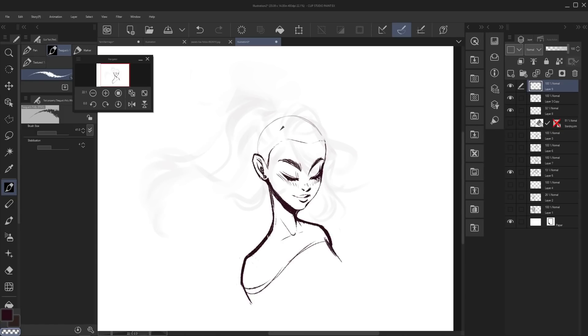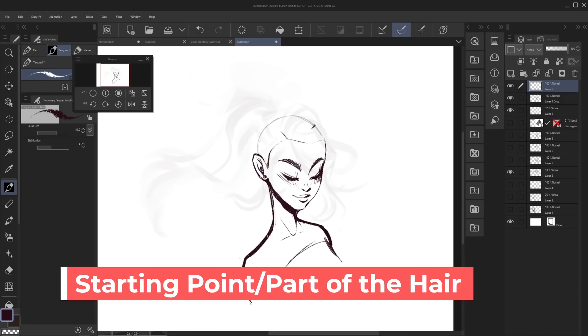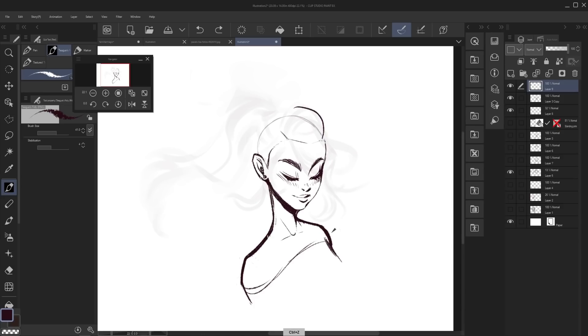Now that you know where the skull is and how big it is, it's important to choose where the hair is starting from. The hair is coming out from all of the skull, but most of us have a part or multiple parts. Or if the hair is pulled back into a ponytail or slicked back, it will be starting from the front of the head. So here is where I recommend you decide where the part in the hair is going to be and what direction the hair is going to flow.